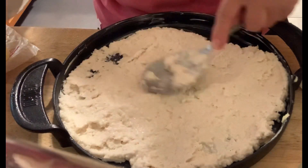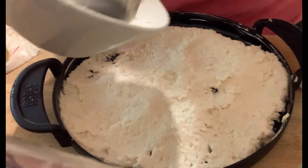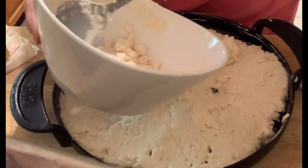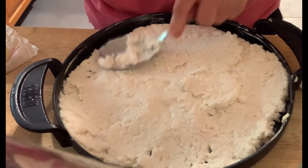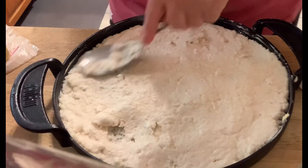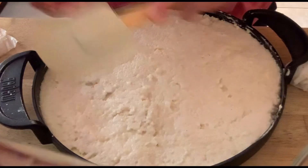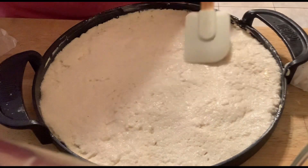Then we're going to put our spinach and scallion mixture over the base, and we'll also add feta on top of the spinach and green scallions. That's what makes the dish much more flavorful and delicious. Flatten it with a rubber spatula and make sure it's all even all around.